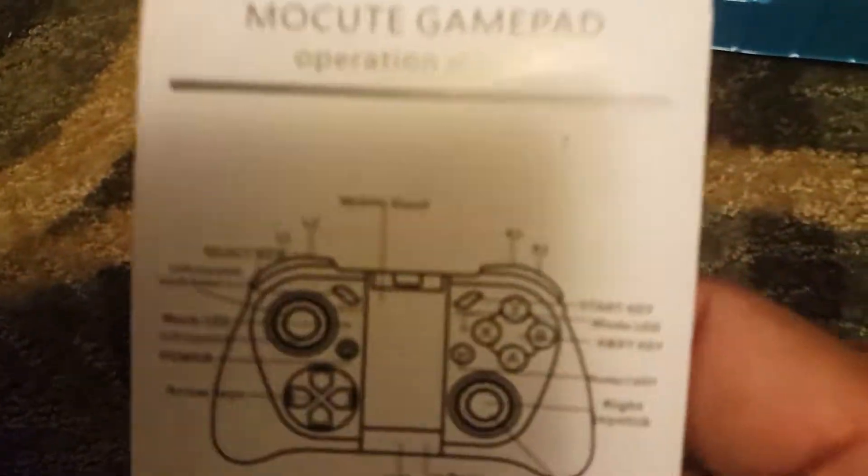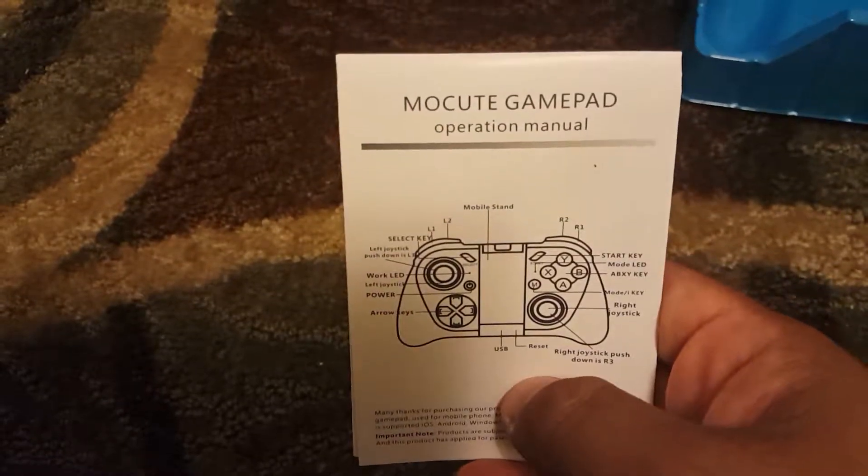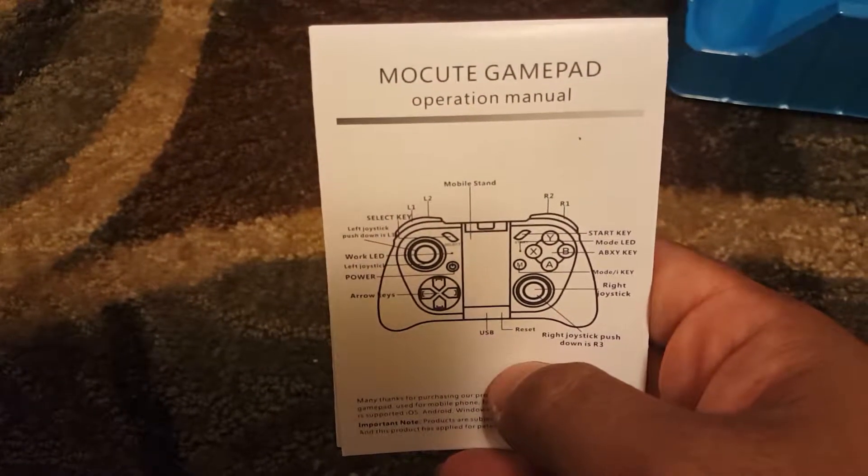Okay, it's very well packaged. And this is pretty much the basic information about the controller on the box.